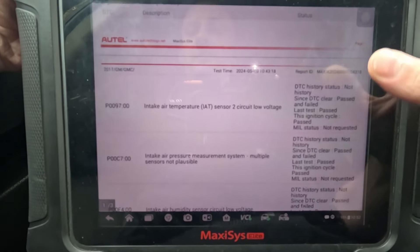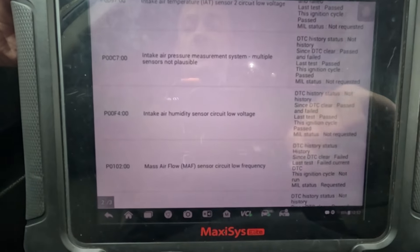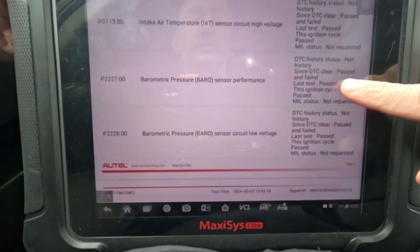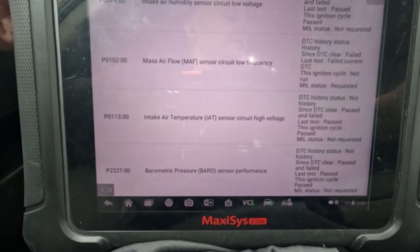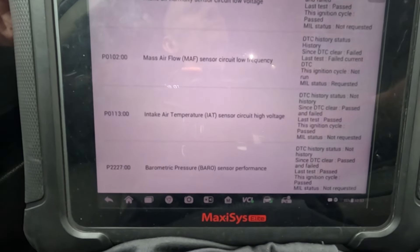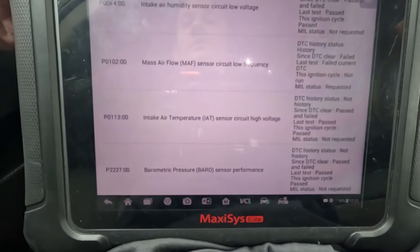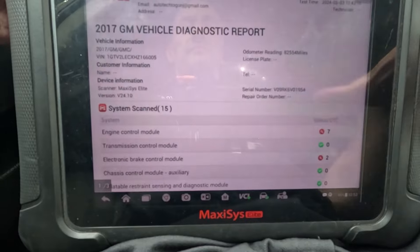We have intake air temp, humidity sensor, mass airflow, intake air, and barometric — a lot of fault codes. This is not your normal mass airflow sensor. GM calls this a multi-function intake air temp sensor. Not only do we measure airflow and intake air temperature, we also measure pressure and humidity. Let's pull up some parameters and see what we've got going on.